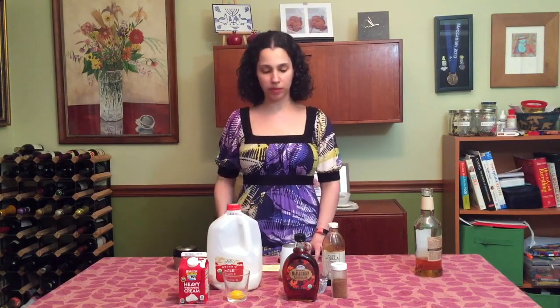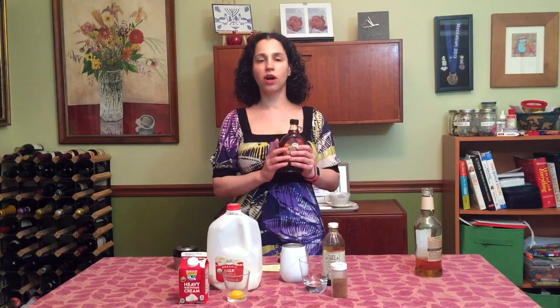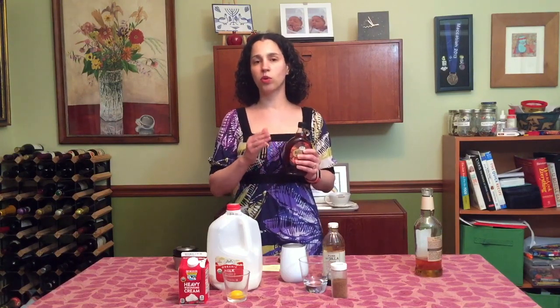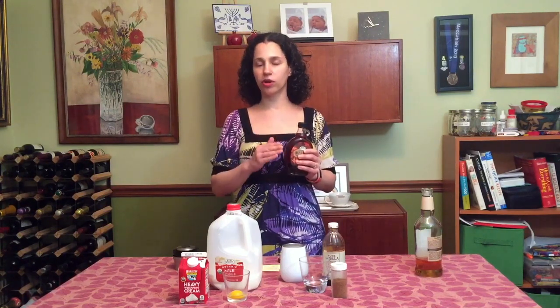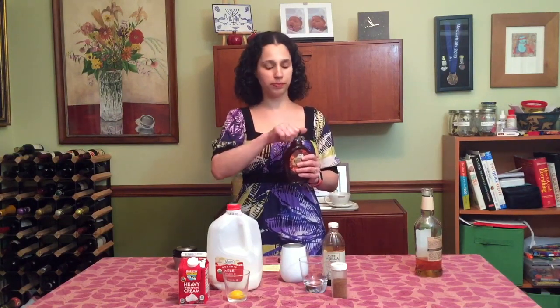The next thing I'm going to do is add the sweetener. The sweetener I'm going to use today is maple syrup. If you have this at home, great. If not, you can use simple syrup, which is super easy to make. All it is is equal parts water and sugar — take a cup of water, a cup of sugar, boil it on the stove until the sugar dissolves, and then cool it.